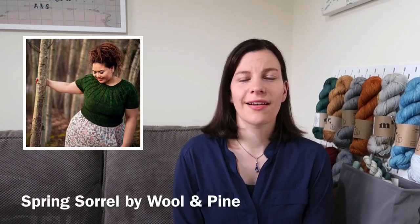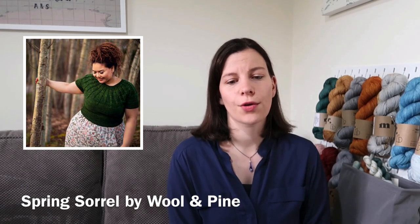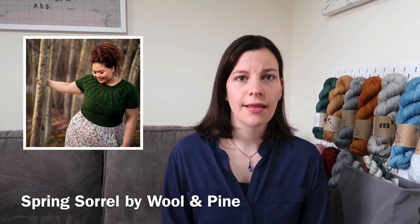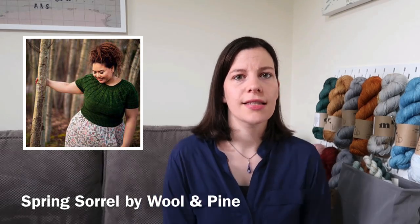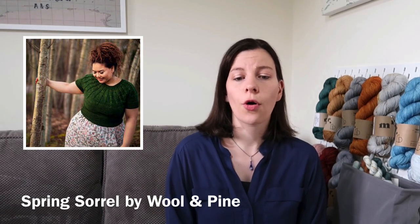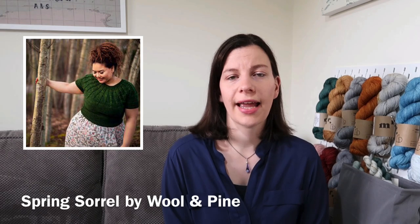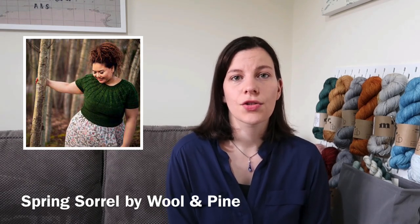The next pattern I'm going to knit is the Spring Sorrel by Will and Pine. I've been eyeing up the Sorrel sweater for a long time because it's very similar to a shop-bought sweater I have, with the same kind of radiating design on the yoke. This is again a yoke sweater knit top down, and the Spring version is a short-sleeved version in DK weight yarn with the same yoke detail as the Sorrel pullover.